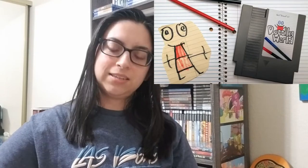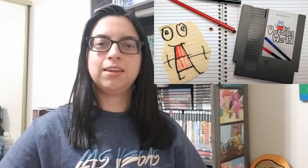Hey everybody, Linda A.K. the Gamer Girl here, and today I got my box from Doodle World. For those who don't know, it was on Kickstarter, and it was a homebrew slash hack game that I saw. I'm into homebrew games, and I got me the box.